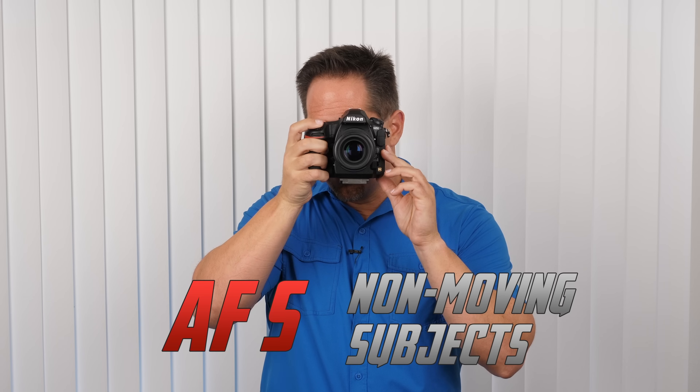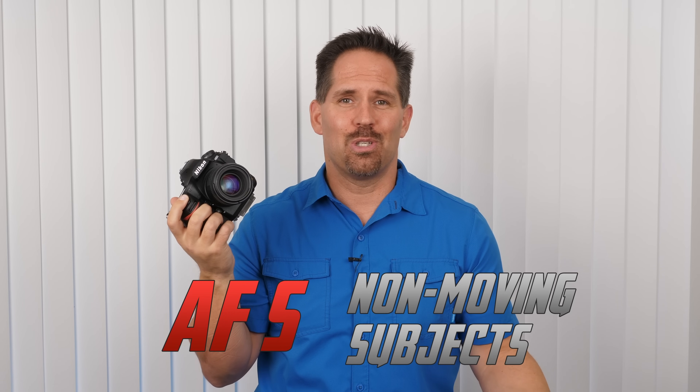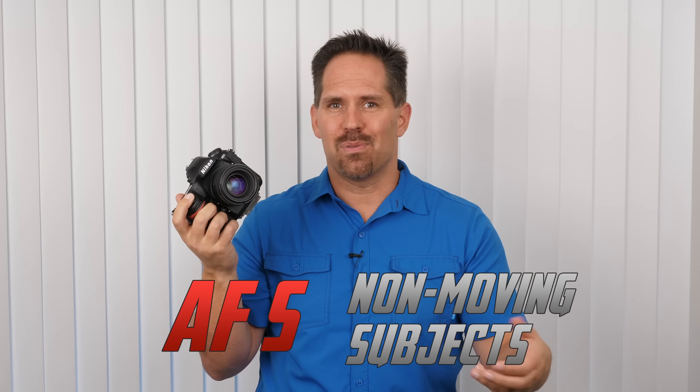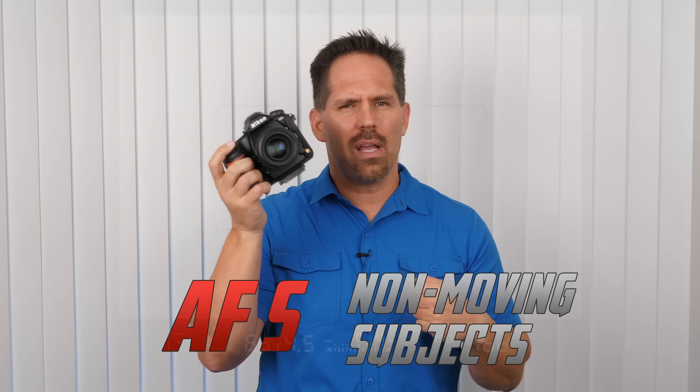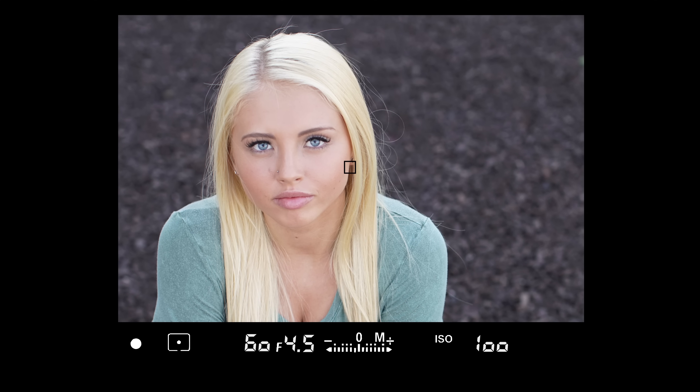AF-S is ideal for shooting non-moving subjects, such as people who are cooperating with you, landscapes, food photography, things of that nature. In a later lesson on the crash course in the portrait section, I'll teach you something called recomposing — that's where you get a focusing lock and move the camera to make the subject more aesthetically pleasing, then push it down all the way when you're ready to take the picture. Autofocus Single is best for one-time focus lock on non-moving subjects.